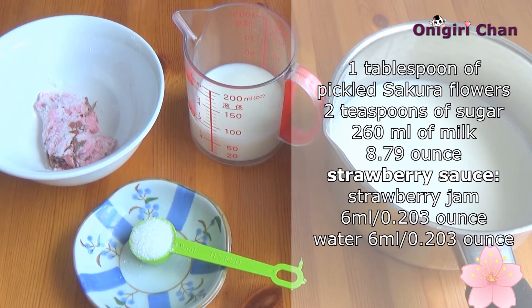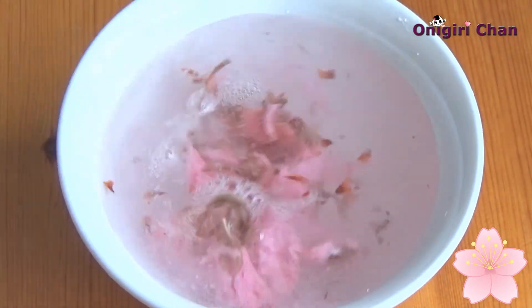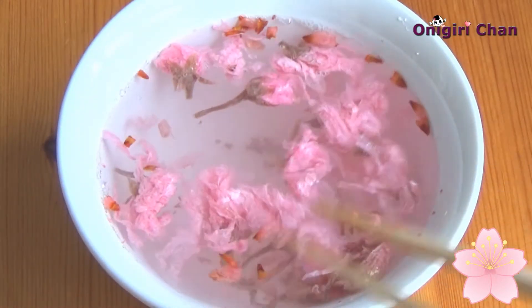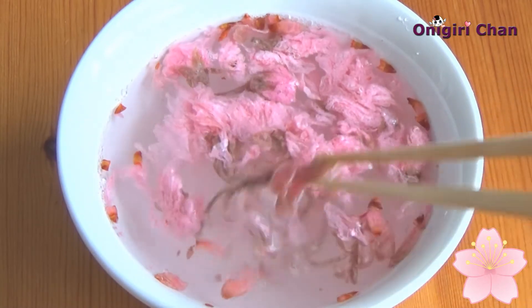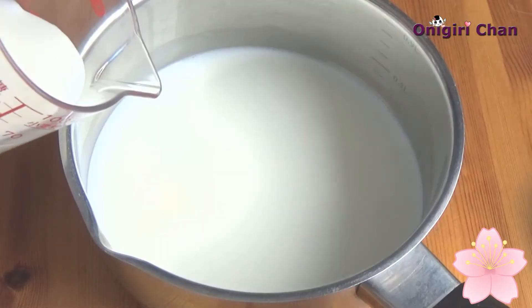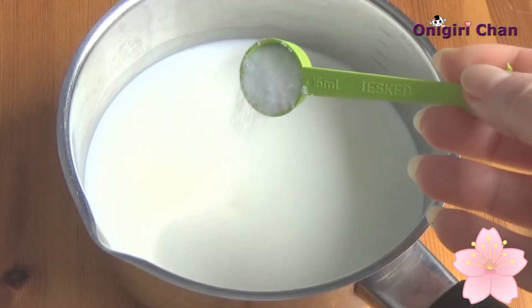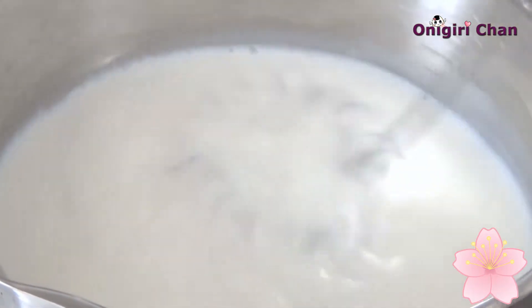Pour water into the flowers to dissolve the salt. You have to wait for about 30 minutes to one hour, and during this time you have to change the water two times. Now pour the milk and add some sugar, and blend the mixture very well.